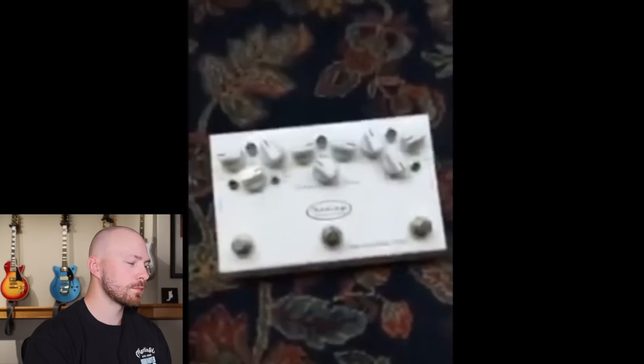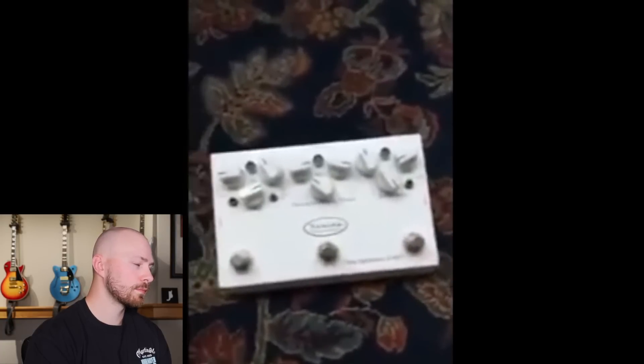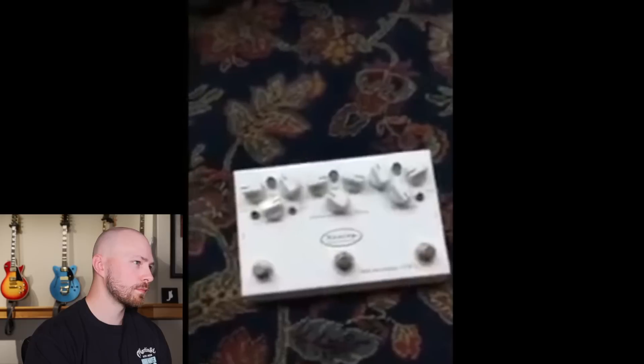This is a pedal you've never seen before. This is a Keeley — Keeley built this pedal for me and it's a lead boost, a rhythm boost, and a compressor in the same box, which I thought was really cool.